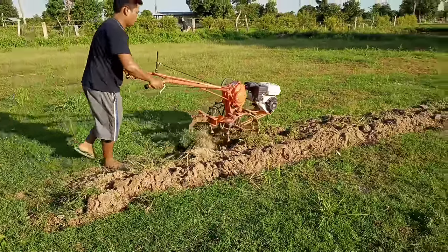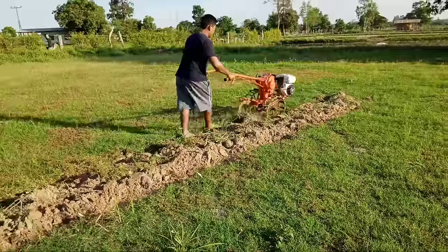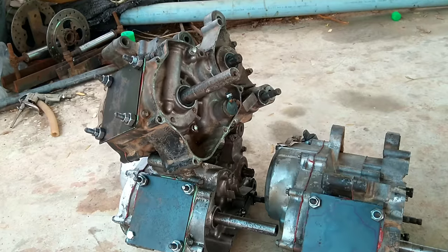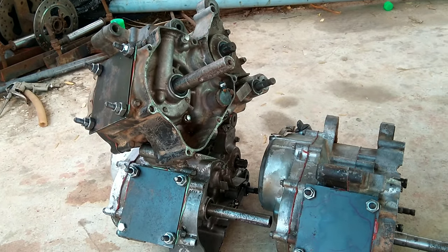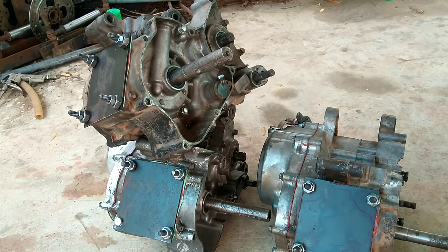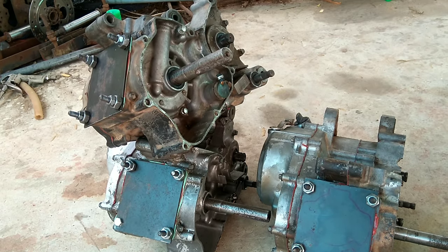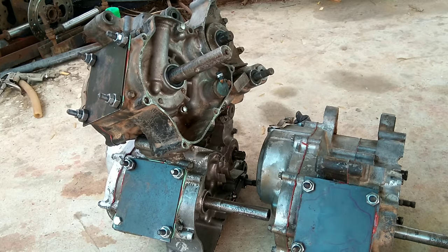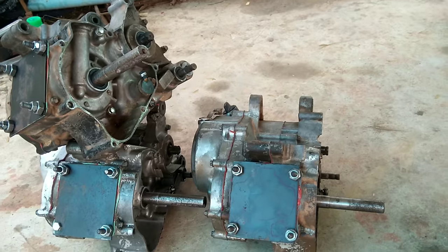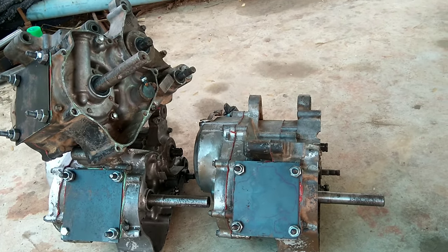So far he has made more than 500 of these tractors. These are the old motorcycle parts he collected from the recycle shop. When he gets them, they're very cheap and not hard to find. He takes them apart, cleans them, and changes some parts to make them work better than before.